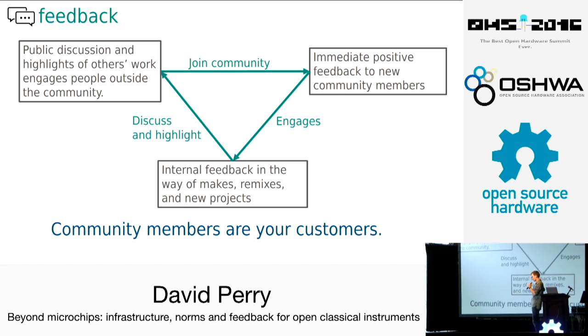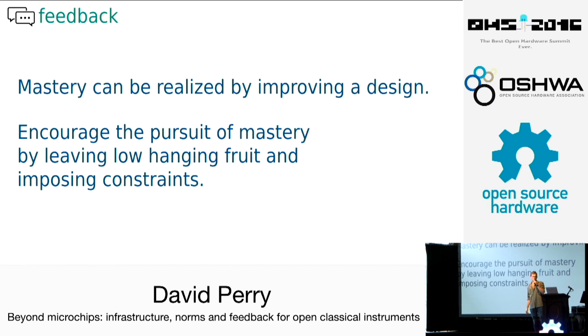Community members are your customers. I may be making a product or doing something that makes me money, but the community members are really the customers when it comes to this project — that's what's going to make this project successful. Mastery can be realized in the pursuit of improving a design. If you take this project and try to change the design to be lighter or more efficient in some way, you might find mastery in the use of a new CAD tool or one you already knew.